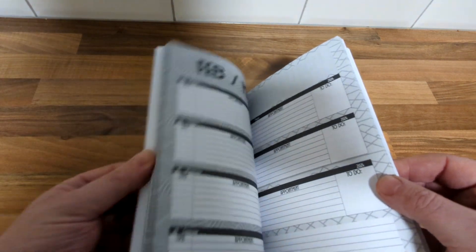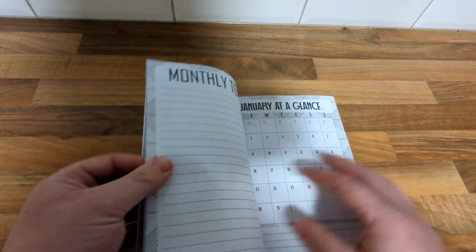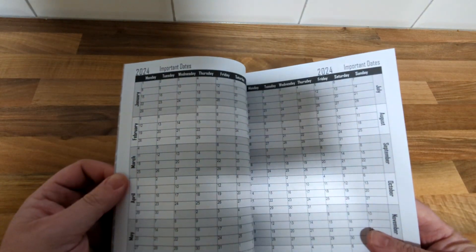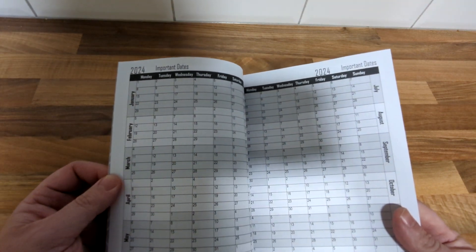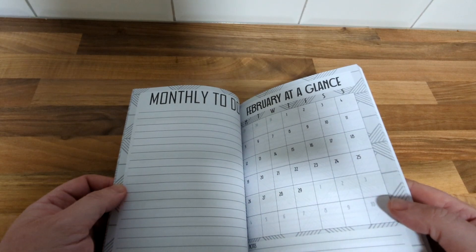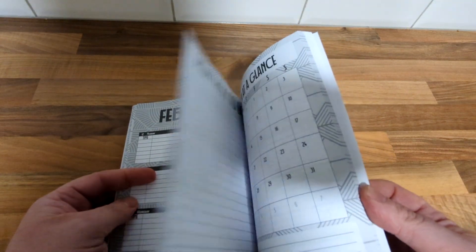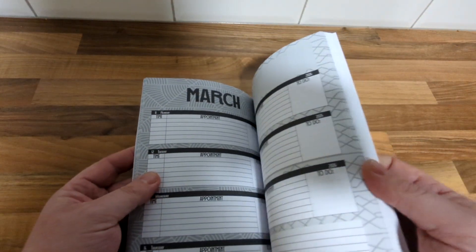It's basically just a scaled down version, so I'll start at the beginning. There are pages for contacts, there's an at-a-glance section — this all came from a large document and I just resized it. I wanted to make sure it looked okay, which it does thankfully. There's a month view, an at-a-glance to-do list, and it's just repeated throughout the book, all correctly dated.